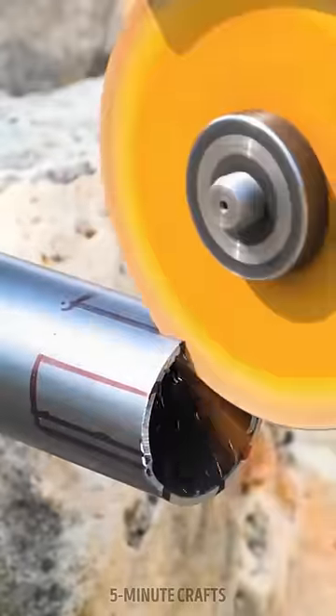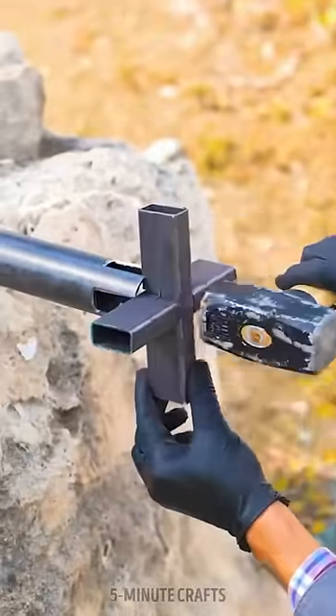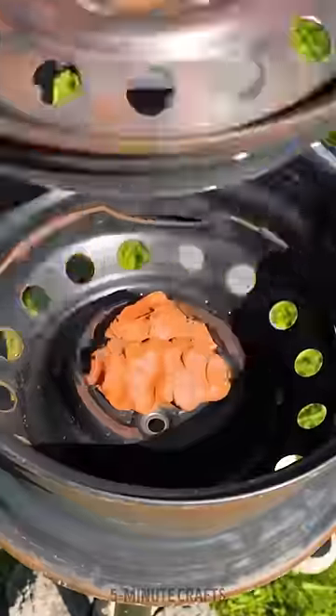He started by removing the rust from the wheel and then welding a metal tube and cross-shaped base to it. He attached chains to one section to act as a lid and then painted the entire thing black.